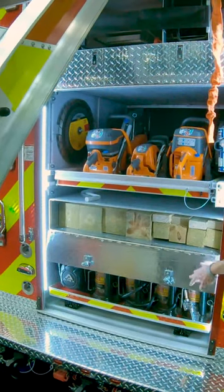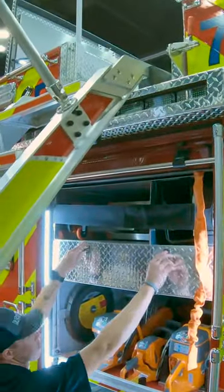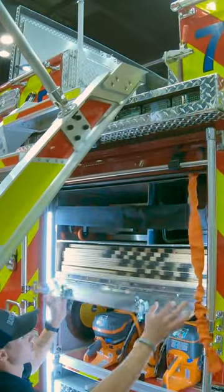These are 10 foot long and they're designed to ride between the frame rails of the truck. Pierce built us this box for some plywood storage that we requested.